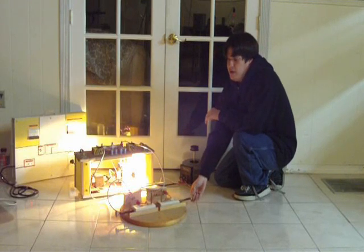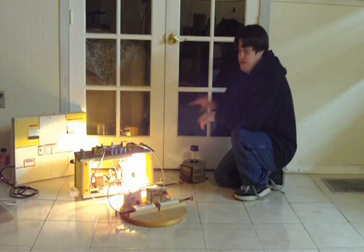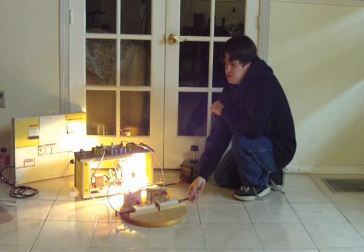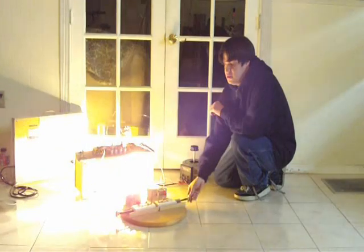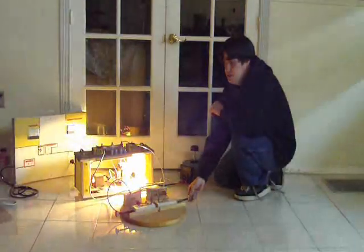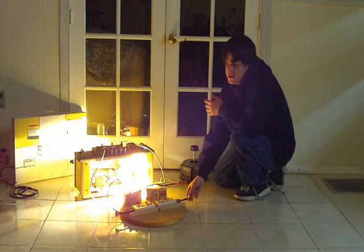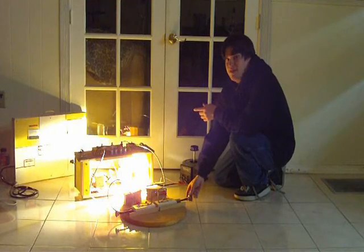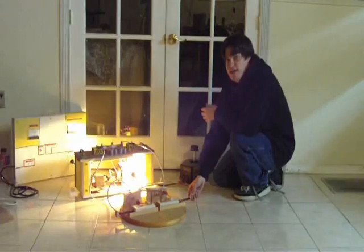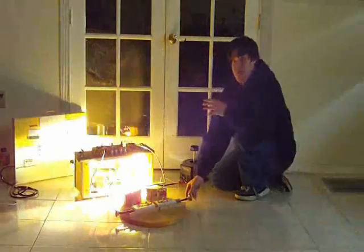Notice we're not drawing an arc right now — the gap is wide open, there's no arc from the transformer, and notice how dim the light bulb is. But when we bring these terminals closer, we close the gap and get a small arc. Watch what happens to the light bulb — it gets a lot brighter when we short out the transformers. There's very little current; we're only supplying 300 watts on the primary side, so the spark isn't that big. But notice: we widen the gap and the light bulb goes dim; when we close the gap, the light bulb gets a lot brighter.